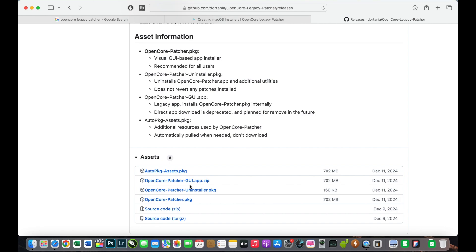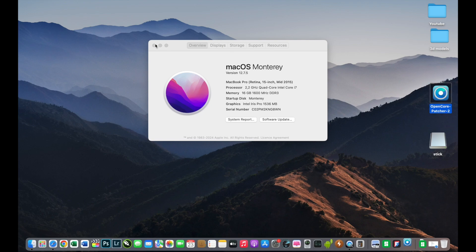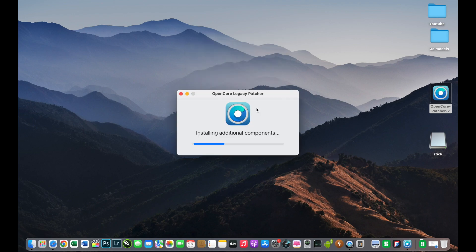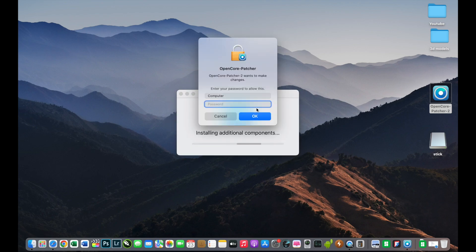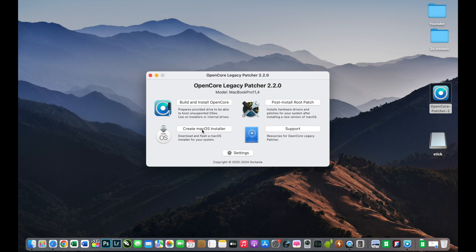Now let's start making the macOS Sequoia USB installer. I don't have macOS Sequoia so I will download it from OpenCore Legacy Patcher. I will click Open, insert my password. As I mentioned, you must have a 32 GB USB stick because 16 GB will not be enough. I will select 'Create macOS Installer.'